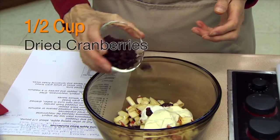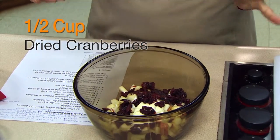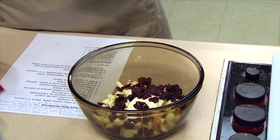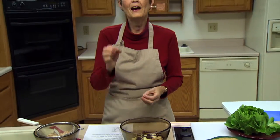One half cup of chopped fruit — I'm using dried cranberries because I like the color. If you didn't want to use dried fruit, red grapes or green grapes would work equally well. I would cut them in half or slice them, since grapes these days can be pretty big, so any kind of dried fruit or grape would work.